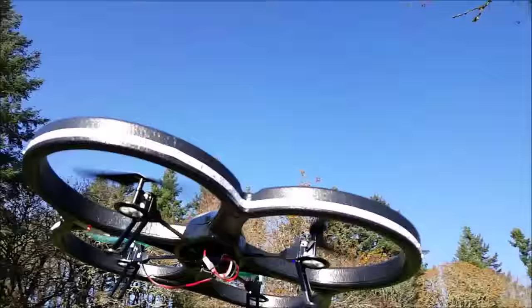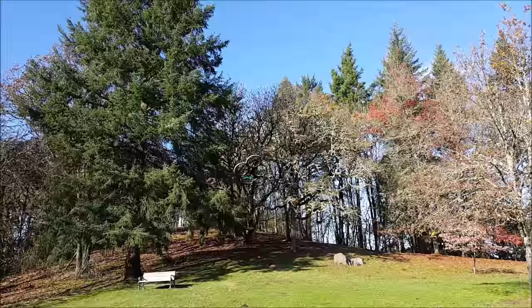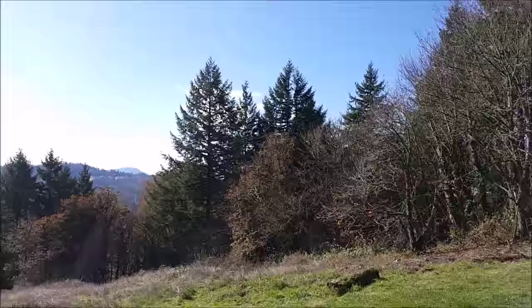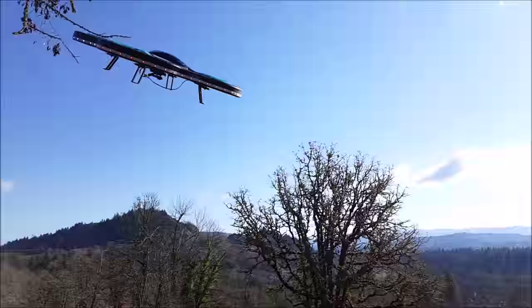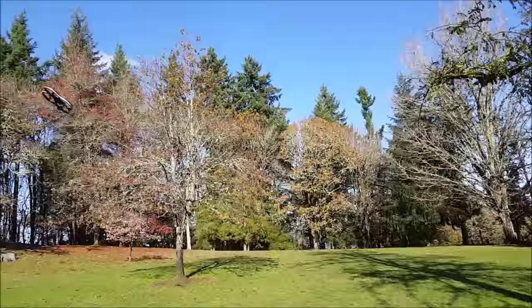So if that works correctly, I was filming since we started. This is slow — that's full throttle guys. This is a very slow quad, but it's a camera bird, so that's what it's supposed to be. But man, does it fly nice, I gotta say.